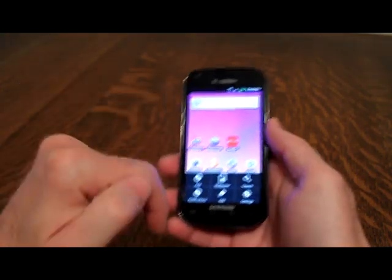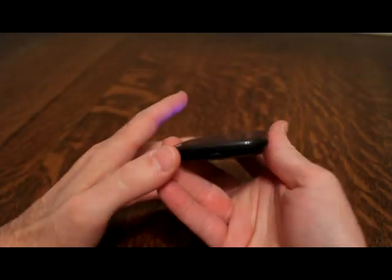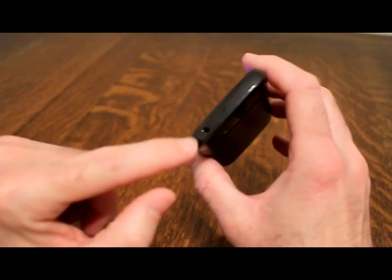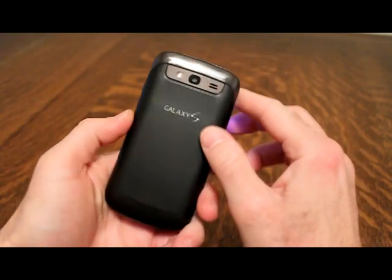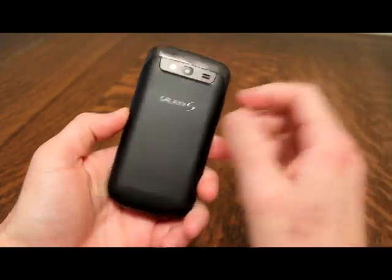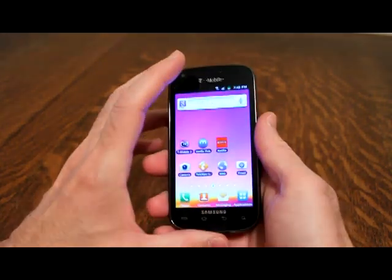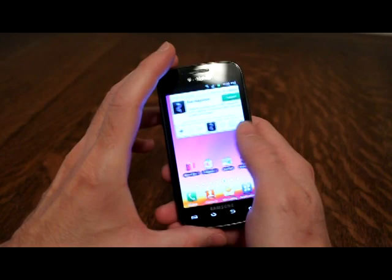As you look at the front, you've got your front camera, earpiece, touchscreen buttons on the bottom, charging port and USB here, a slot for the micro SD card, the power button, a 3.5mm headphone jack, and on the back your rear camera with the speaker.